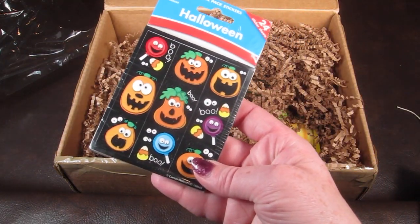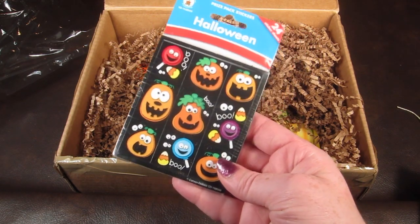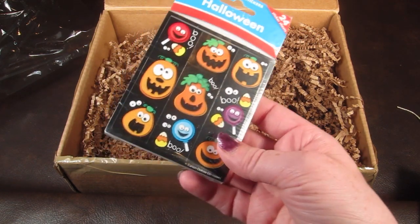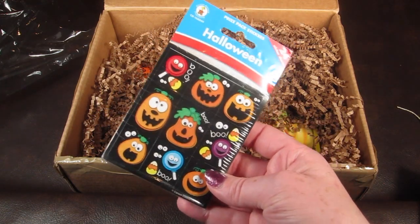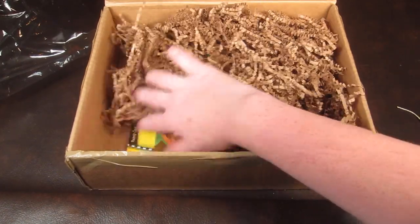This is a set of Halloween stickers — there are 24 of them. My son's teacher will appreciate these because they use stickers a lot as rewards and incentives on papers and stuff all the time.